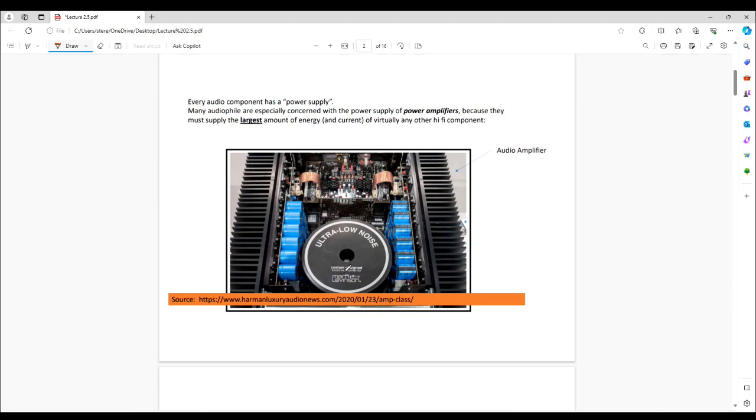What are we looking at here? I think everyone kind of knows what it is — it's an audio amplifier with the top cover removed. Virtually every audio component, unless it's a completely passive component, has a power supply of some kind, whether it's a battery or whether you plug it into the wall.